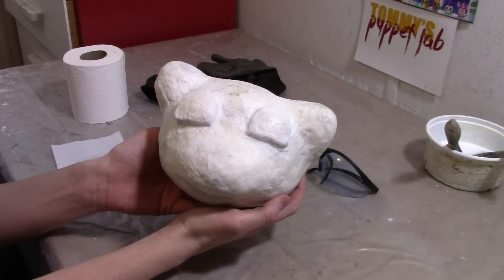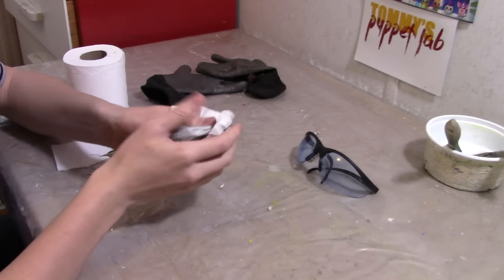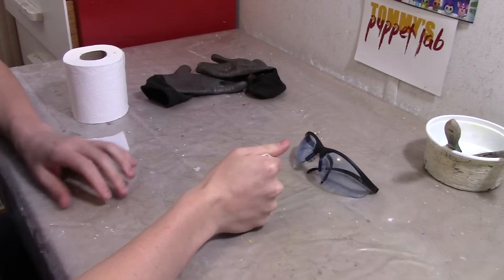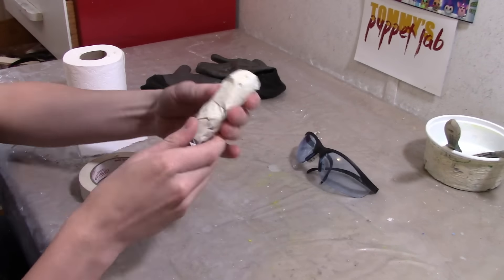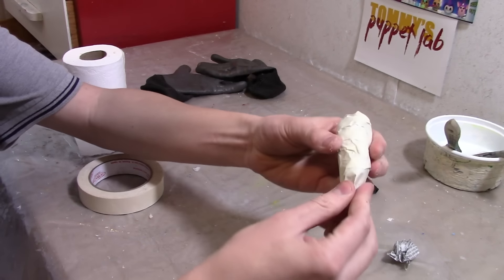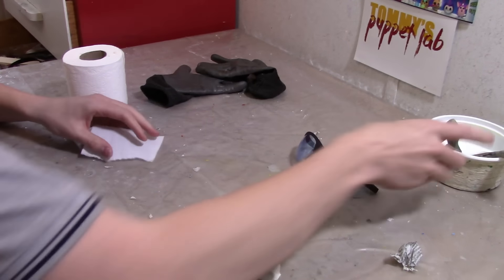You should have something that looks like that. Now we're going to make the tail. We need to crumble some newspaper to make the bob of the tail, because Mew's got a fancy tip. Just crumble a little bit of newspaper, then cover it in paper mache and add some pipe cleaner to the end.